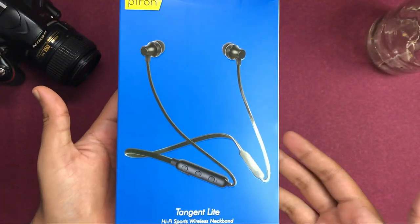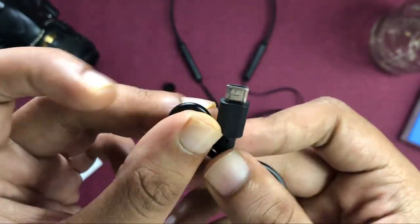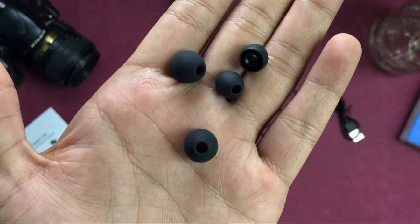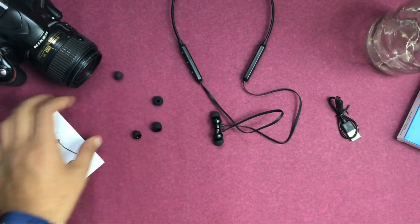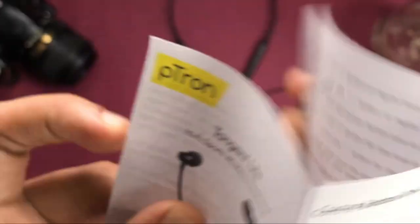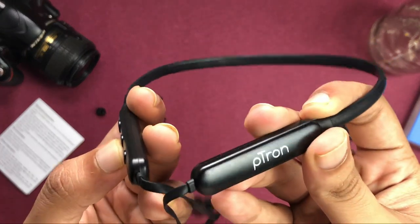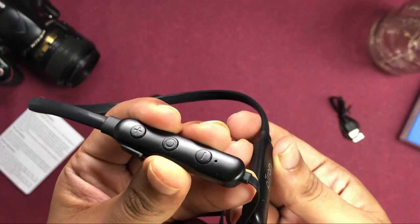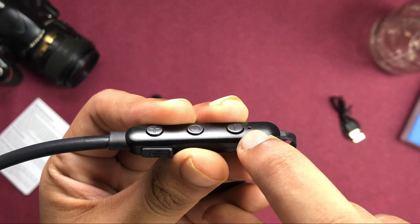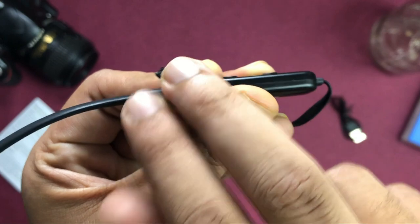Let's check the contents. In the box you will get a micro USB charging cable. Now talking about the main device — you can see the neckband with Petron's branding. On one side you can find three buttons: Play/Pause, Volume Up, and Volume Down. You can also find the LED indicator.